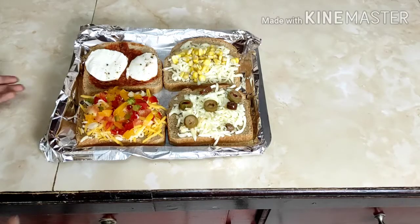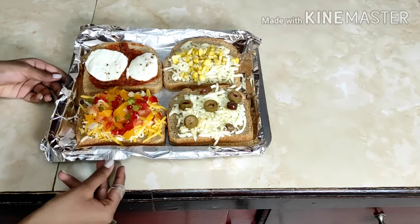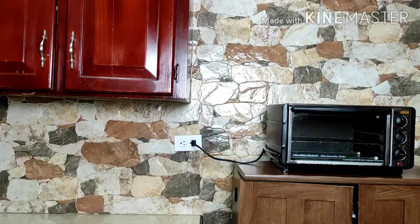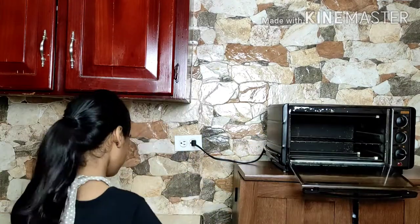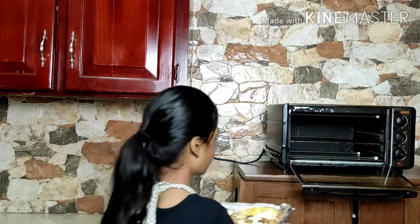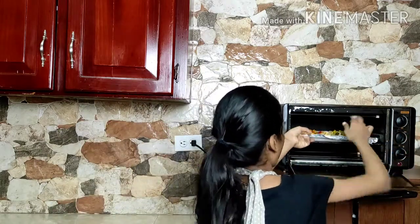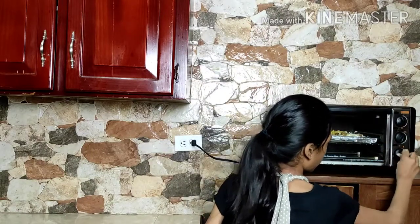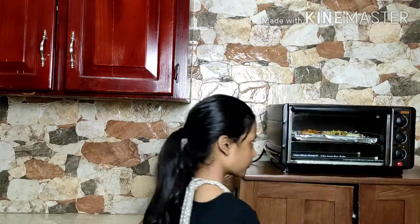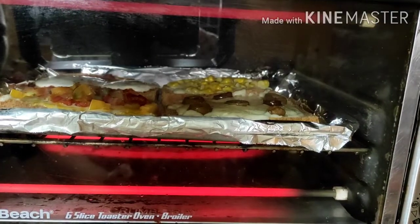I'm going to put these four open sandwiches in the oven on the toaster setting for five minutes. I'm going to open my oven up, put in my open sandwiches, and set it to five minutes. Look how beautiful they look in the oven.